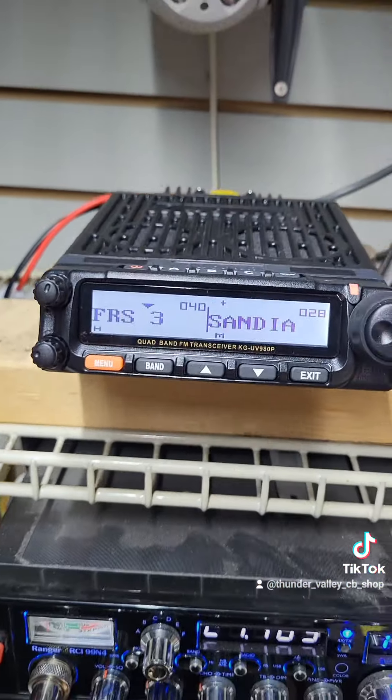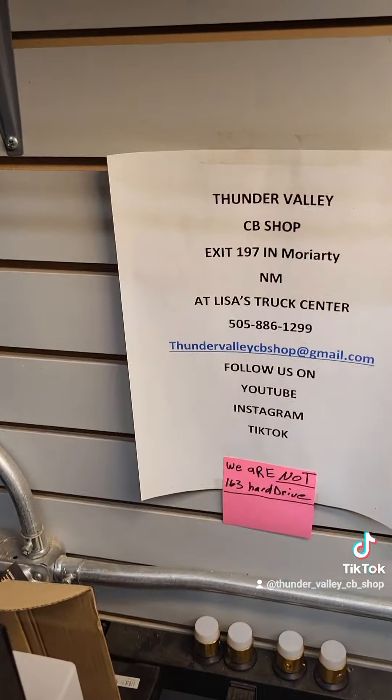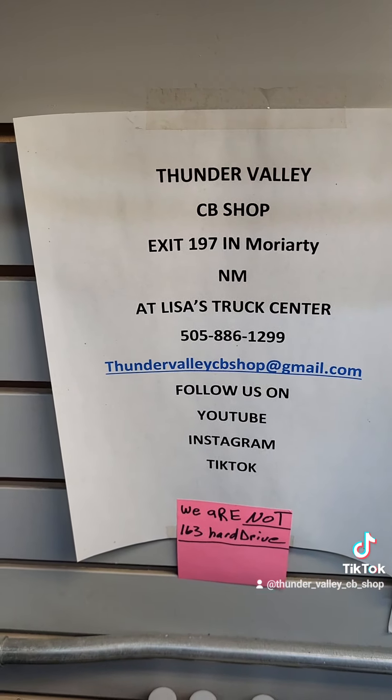Alright guys, give us a call. We're here Monday through Friday, 10 to 6, and we ship worldwide. Y'all have a great day. Bye!